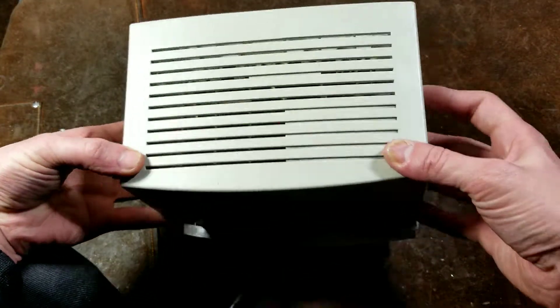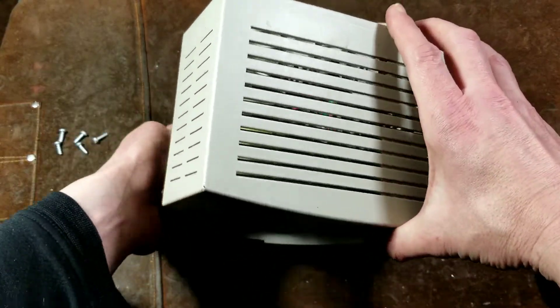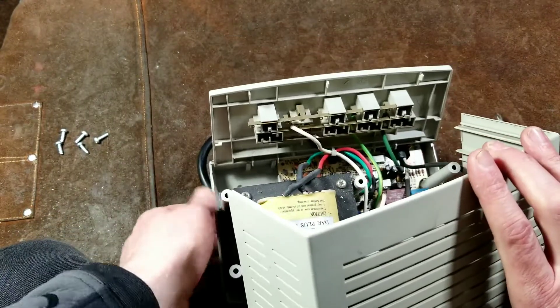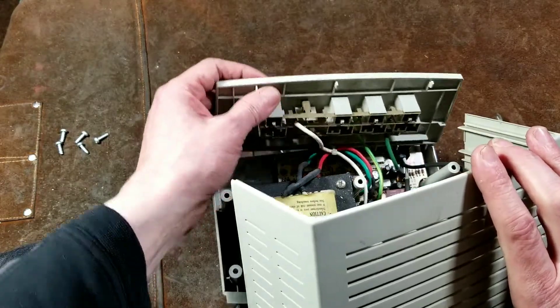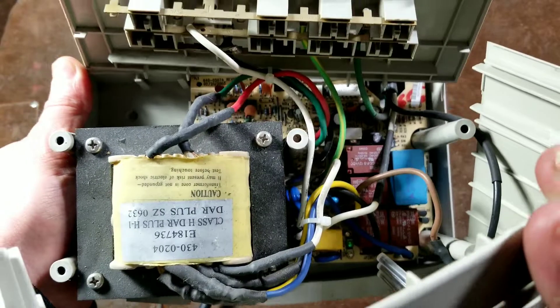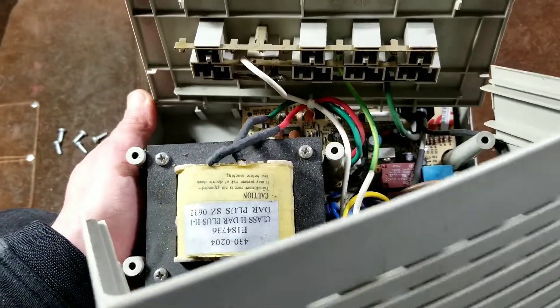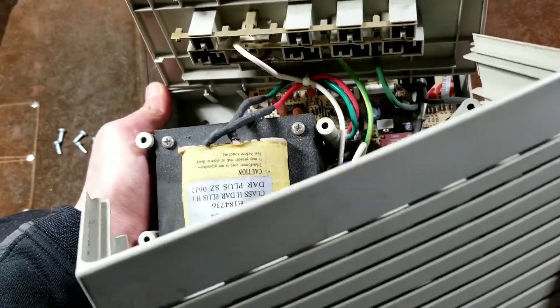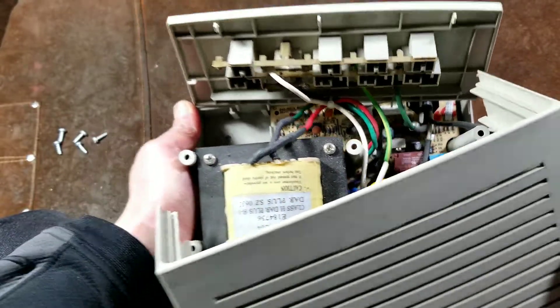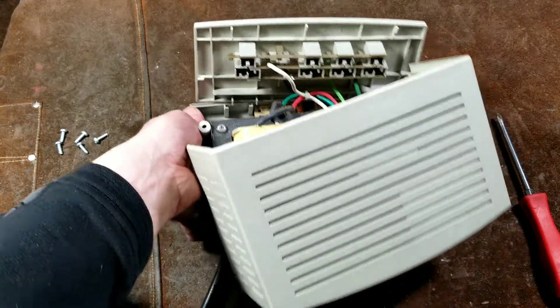The physical build quality and noise filtering capability are reduced. There's a better look at the internal — we have a much more complicated circuit board with several integrated circuits. This unit is from 2003, so it has better electronics technology but at the sacrifice of build quality.